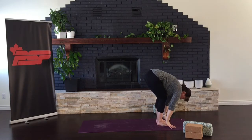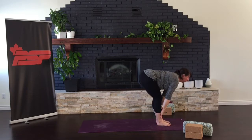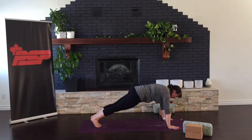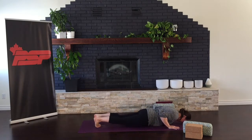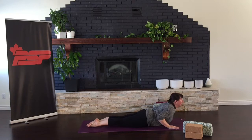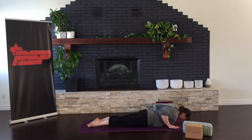Fold forward, release your neck, soften your knees. Inhale, straighten your back, lift a little, reaching for your mat. Stepping or hopping back, easing yourself down, elbows by your sides. Inhale for cobra, lift your chin and eyes. And exhale, press to downward facing dog.